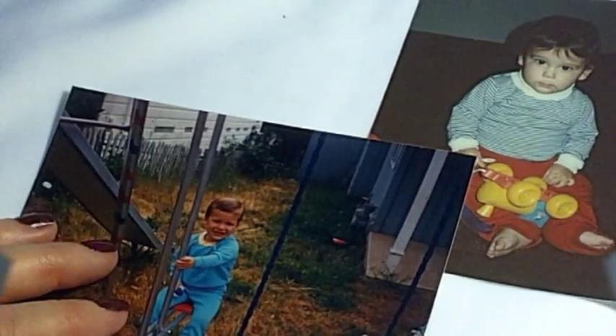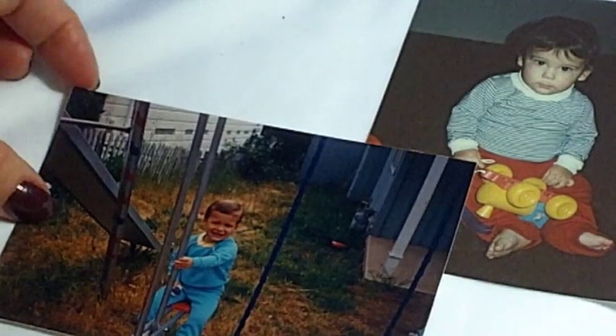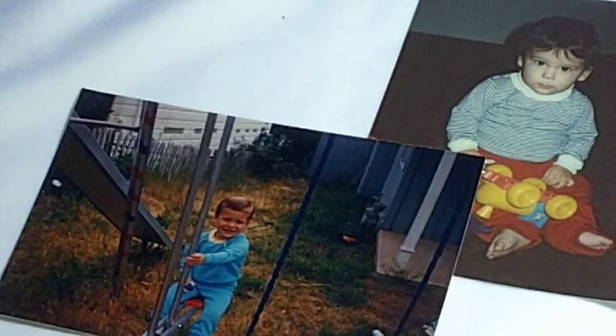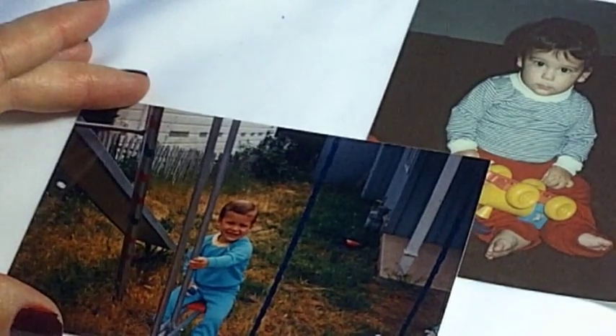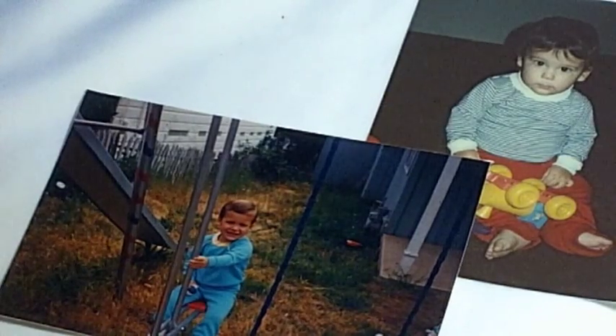Another thing you can use this for after the holidays is to post up snapshots. We all have snapshots lying around — I usually have two boxes full of them at one time. You could just display your snapshots randomly on the hoop after the holidays, or even do your Christmas photos on there and then change them out with the seasons.